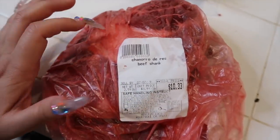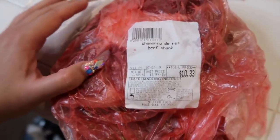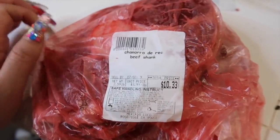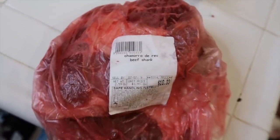The chamorro has meat but also bone, and that's to give the bone's flavor. So basically the bone is going to give the birria more flavor. Right now my mom is cleaning the chile California and the guajillo. She's going to use about ten chile California and eight chiles guajillo.